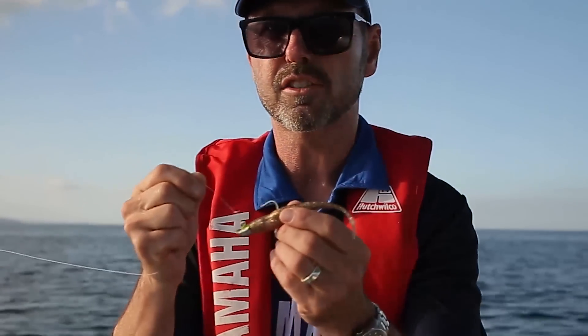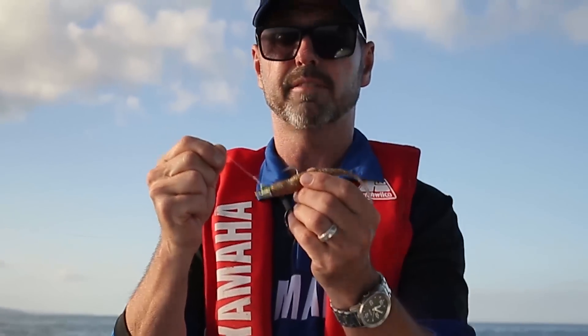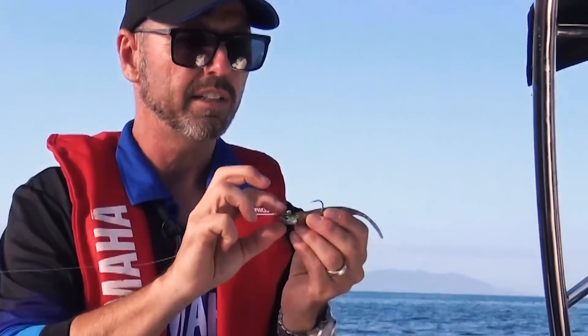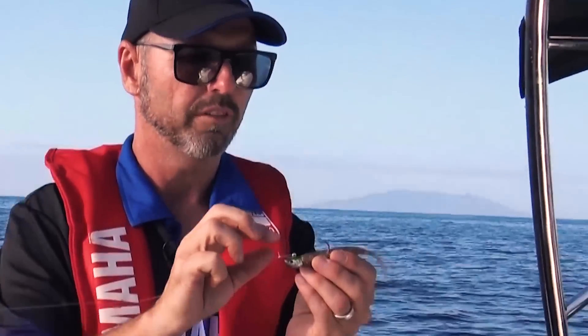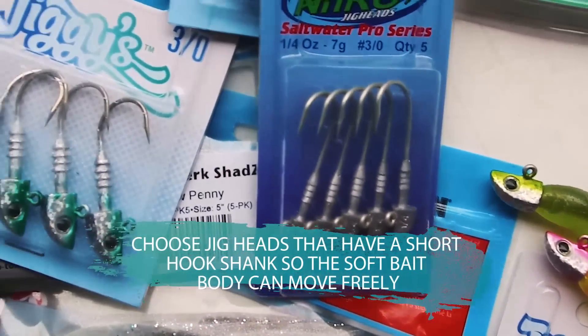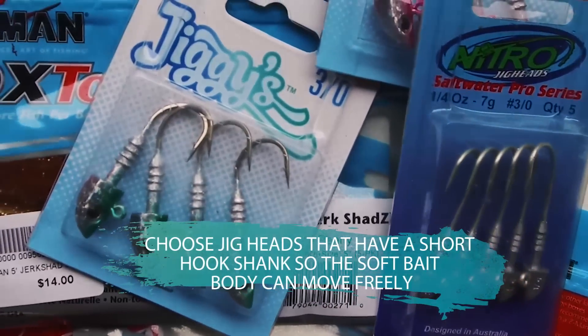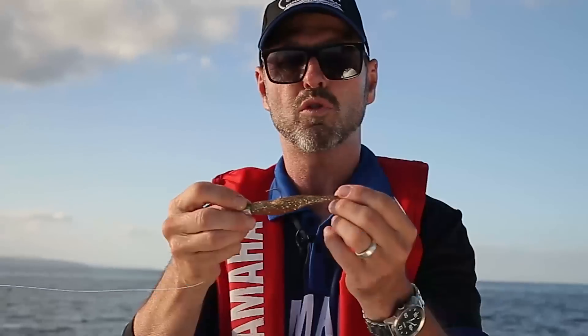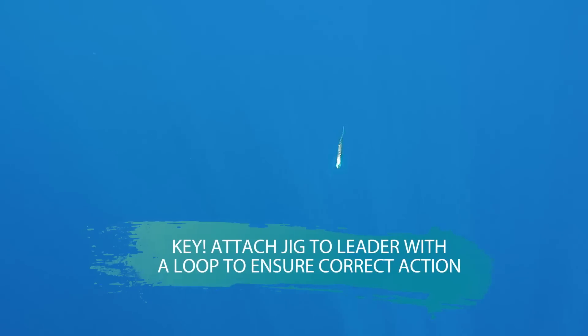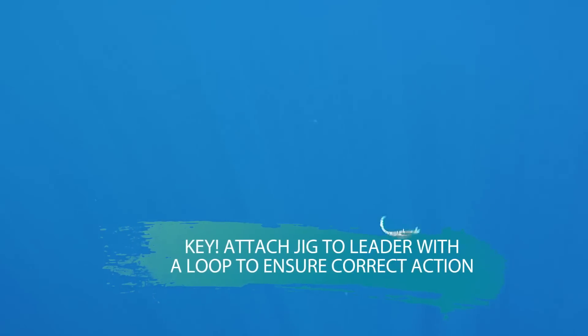This is what a classic softbait lure looks like. Essentially it's made up of two important components: one, a weighted jig head with a very sharp two-barb or three-barb size hook, and then a rubber artificial body that makes up the moving part. The head creates the movement, and the body, which is flexible, swims around in the water and looks exactly like a little swimming baitfish.